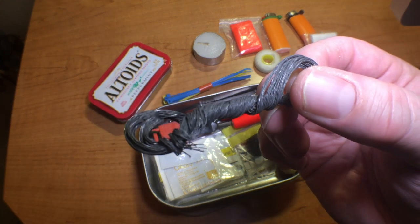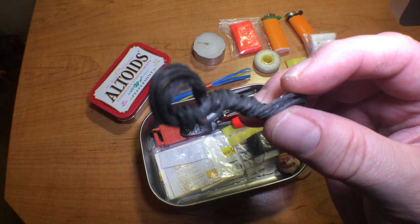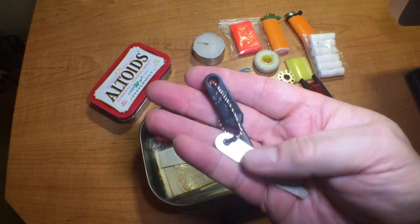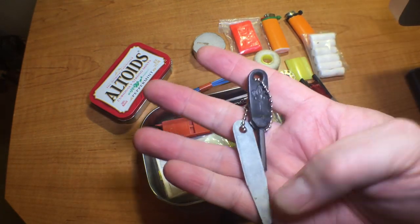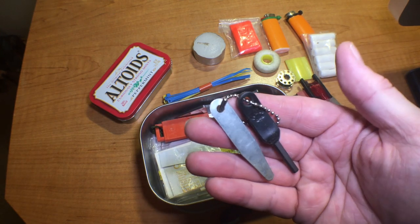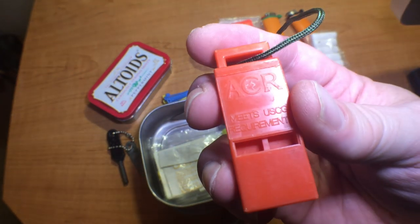Some steel wire — this is actually picture hanging wire, which comes apart and has more strands to it, so just another wire option for repair or snaring. A mini ferro rod — this is the Boy Scouts of America mini ferro rod. It works great, throws really nice sparks for the size, and is just a great backup to the BIC lighters. And of course a whistle — an ACR whistle.